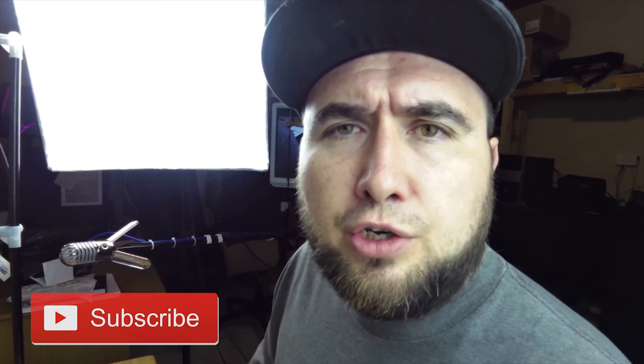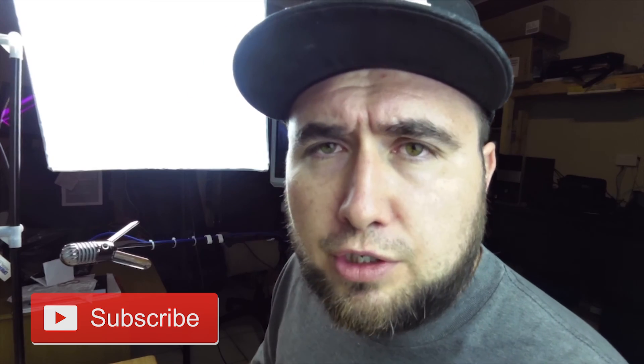If you guys liked this video, please remember to give it a thumbs up so I know you're watching and enjoying it. If you haven't subscribed, please subscribe and you'll be notified as soon as I upload any new videos. That's what I'm doing this for, so I'll see you guys in the next Makerspace.